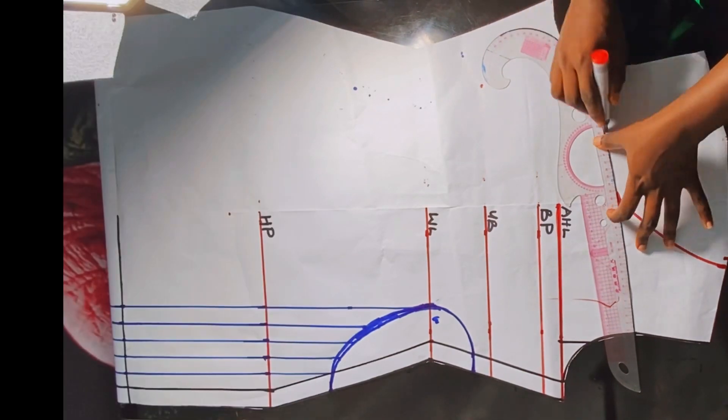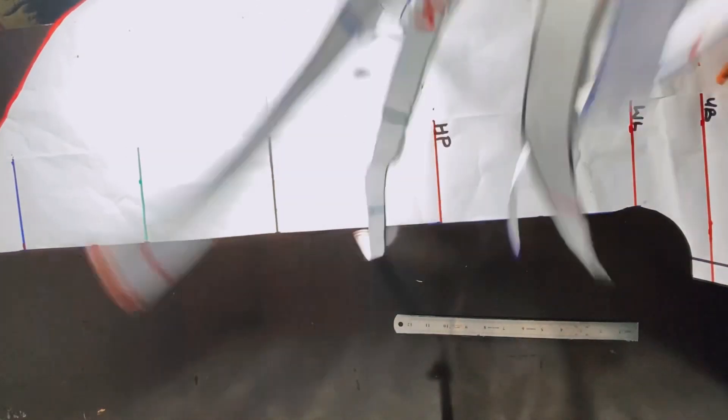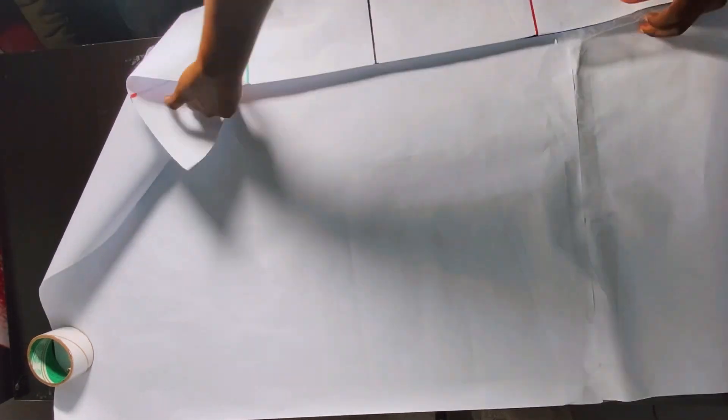In our last tutorial we stopped at the point where we labeled the pattern and prepared it for the slash and spread. Now all we're going to do is bring a fresh pattern paper and use cello tape to hold it in place on the fresh pattern paper, because this is the point where we're going to be slashing and spreading.